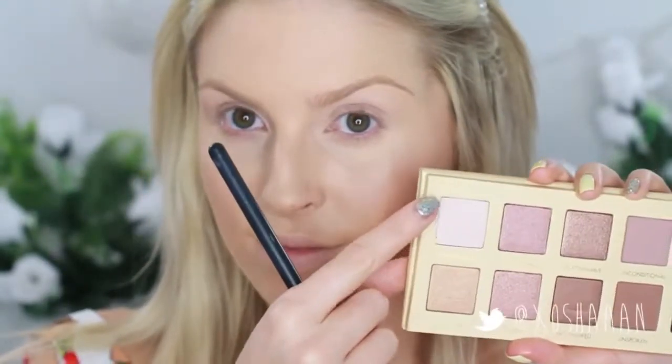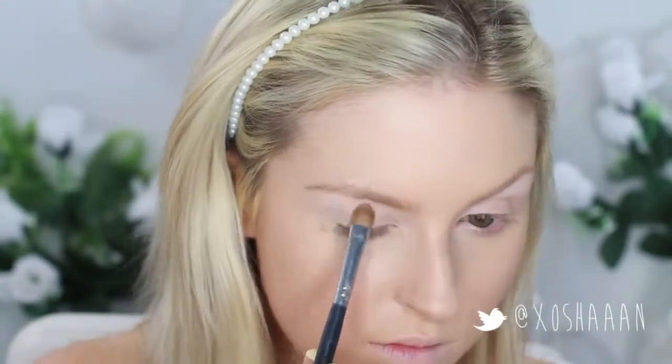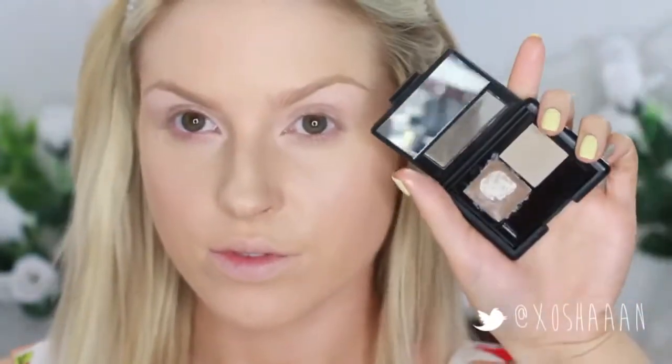Once you've primed your eyelids feel free to go in with your highlight shade. I'm just using this one from the Lorac Unzipped palette and putting that on my brow bone. And then after this you just want to follow up with your eyebrow routine.